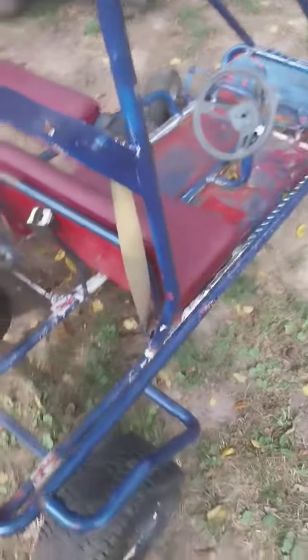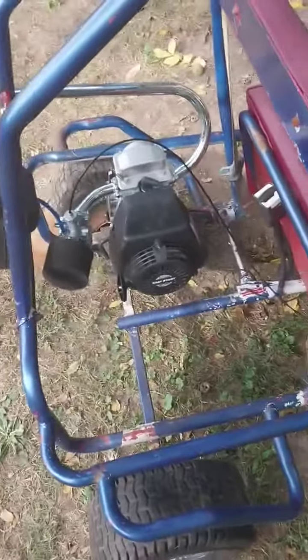Chain is nice and tight. Nice paint job — it's got a little diamond plate linen trim all around it. Let's see if she'll start up here. Choke is off.